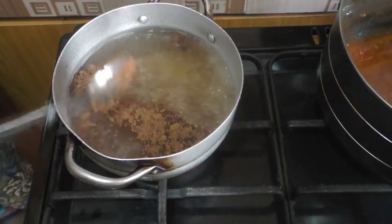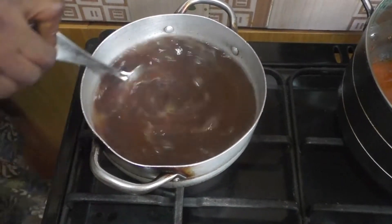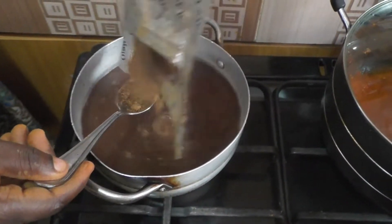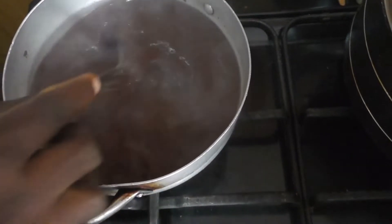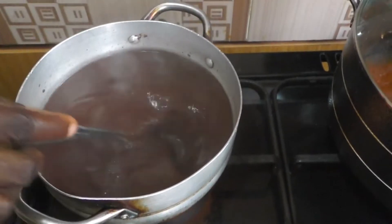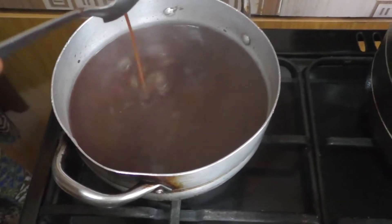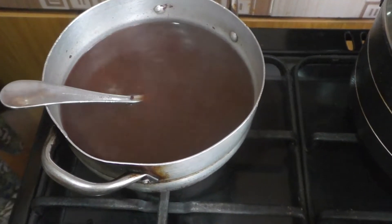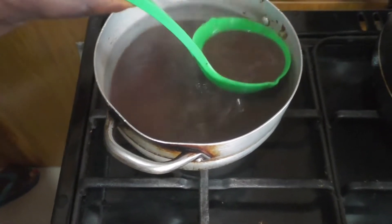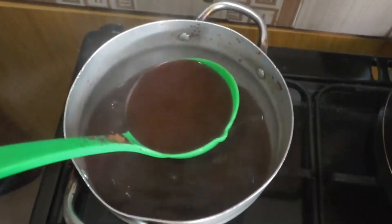You stir it together. After stirring, sometimes we add honey and sometimes we add sugar, but honey is better. Once you have stirred it together, it is ready to serve. We put what we have prepared into a container and place it in the freezer.